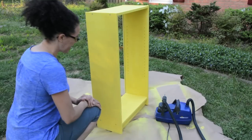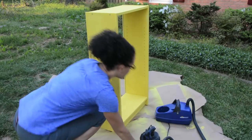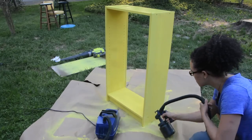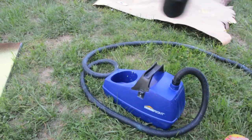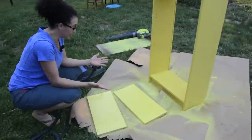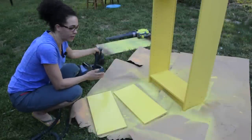So now we're ready for the second coat. Okay guys, we are done and now we can let everything dry while we go in and clean up the paint sprayer.